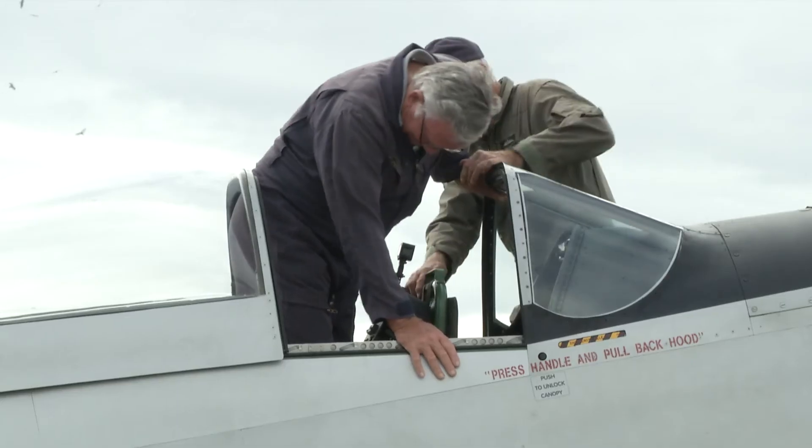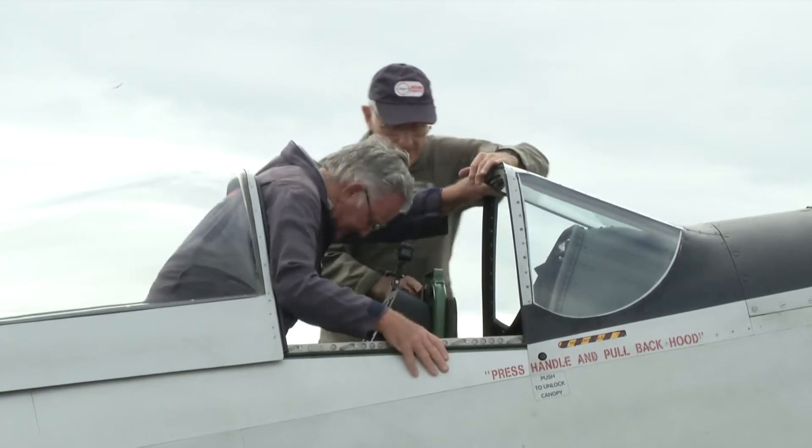It just flew beautifully — great credit to David Kingshot and his team. Mustang Flights Australia is now back up and running, and she's already done her first commercial flight, which was great to see.